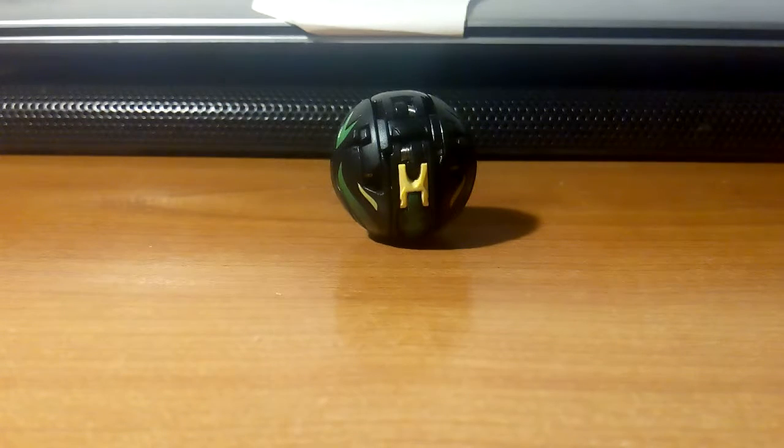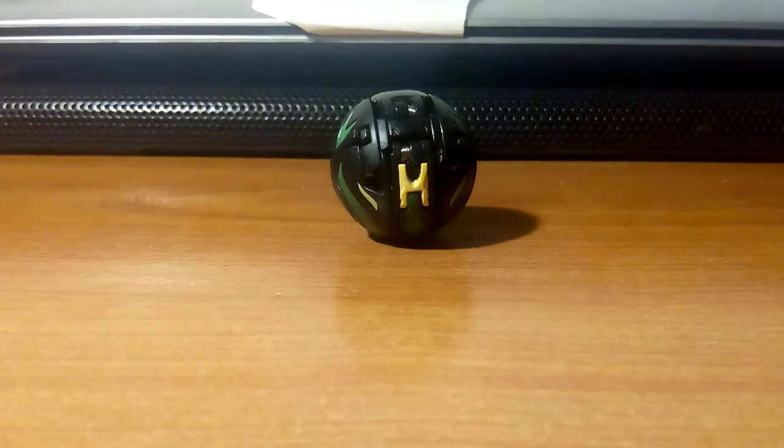Today we are gonna make some Bakugan videos. These are the Bakugans I'm going to showcase — I have ten Bakugans total: seven from the old generation and three from the new generation. I'm gonna make a guide video on what Bakugan is, but it's really late.